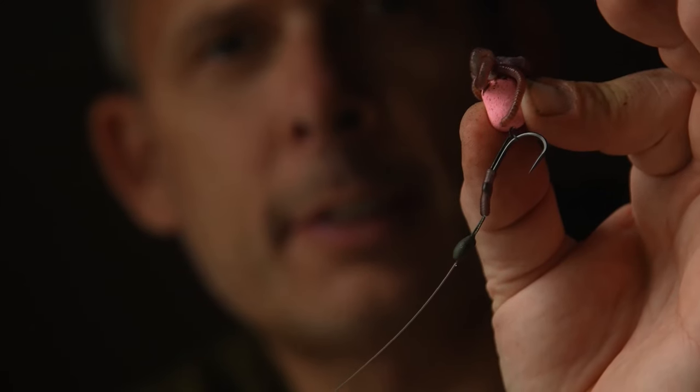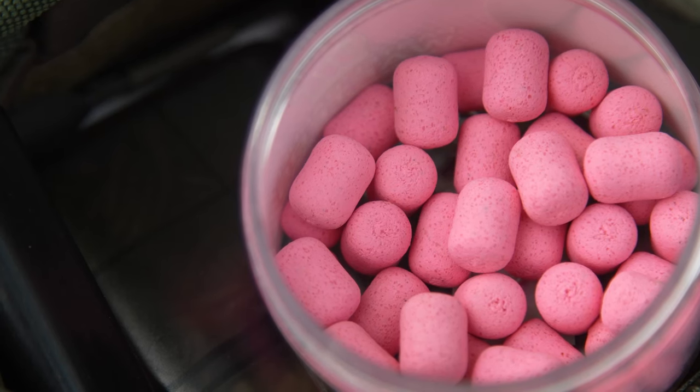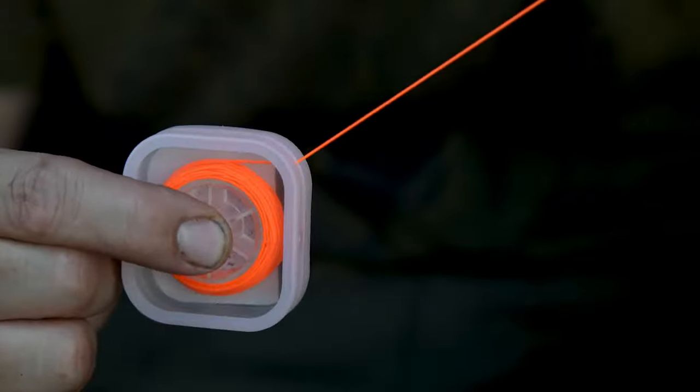When using natural baits, I'm using worms. To attach these to my slip D with a hook ring swivel, I'm using a mainline pastel barrel wafter and then a length of pole or marker elastic, and I'm going to show you how I attach the worms.